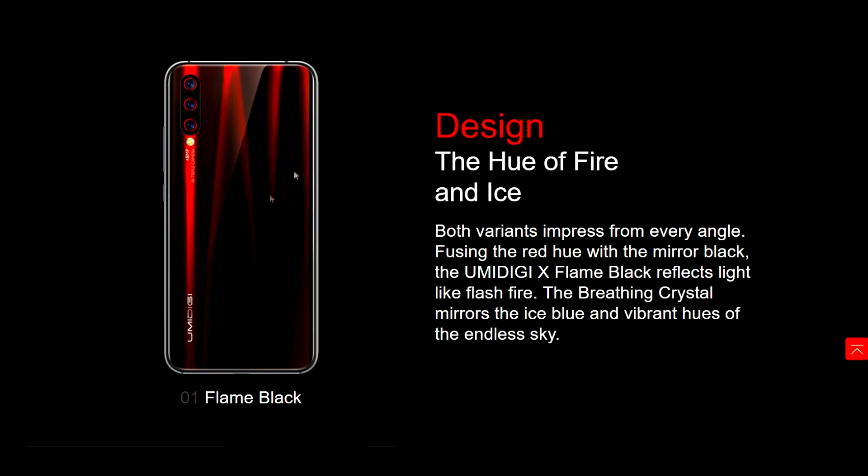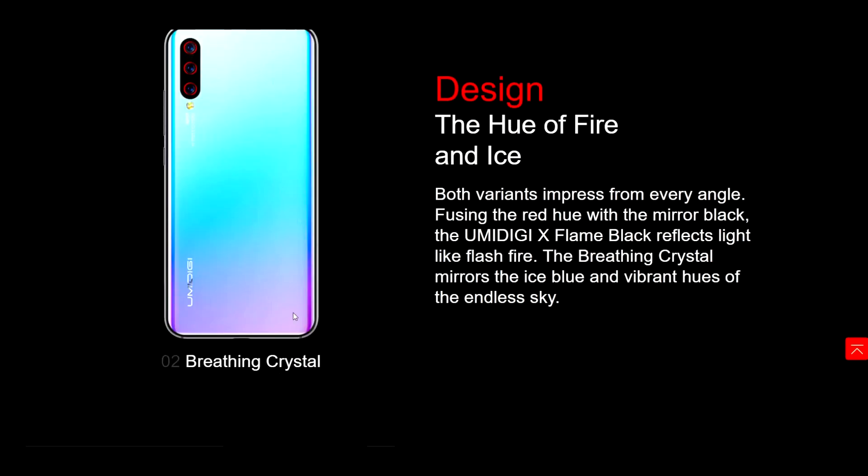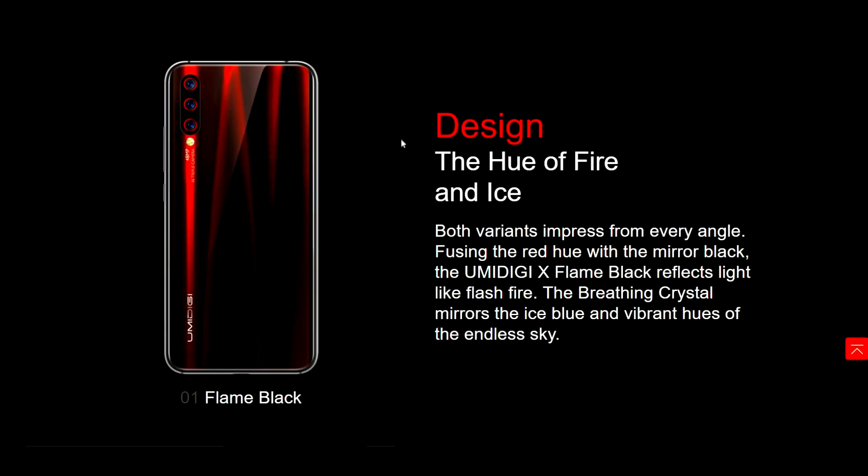So these are the colors we're going to be getting. It looks like we have flame black and breathing crystal. I definitely want flame black — it looks way better, way stealthier, way cooler. I really like that. So if you hear that, I want flame black HumanDigi. This looks super dope and I have a ton of video ideas to do with this.